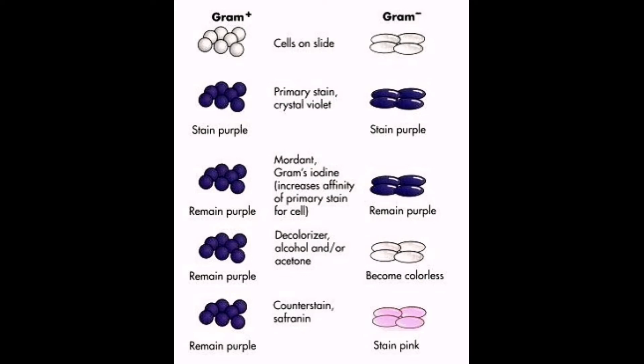When decolorizing takes too much time — more than 15 seconds — take note that both gram-positive and gram-negative bacteria will become colorless if we do not perform the decolorizing step correctly.